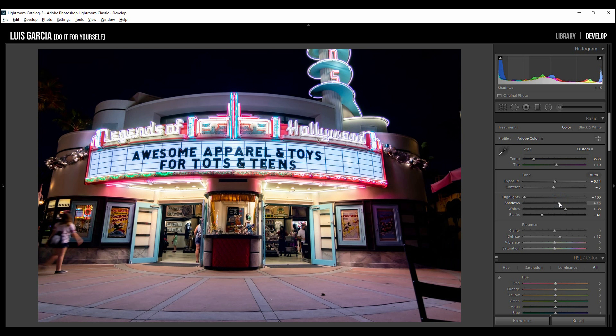Hit merge and let it run. Here is the image coming back from Lightroom — it's merged the three files and created a new file in the catalog. Right off the bat it looks great: the sign is perfectly exposed and we can also see the building in the back, the entrance, and everything. There are some minor tweaks needed to balance it out, but that's fine.